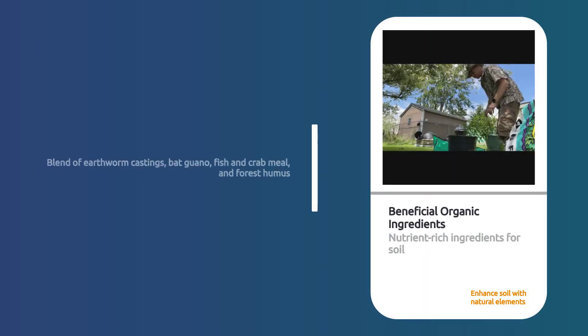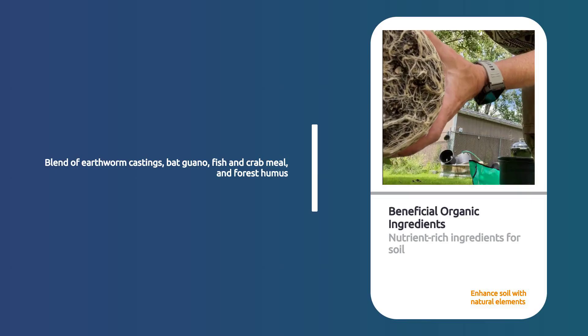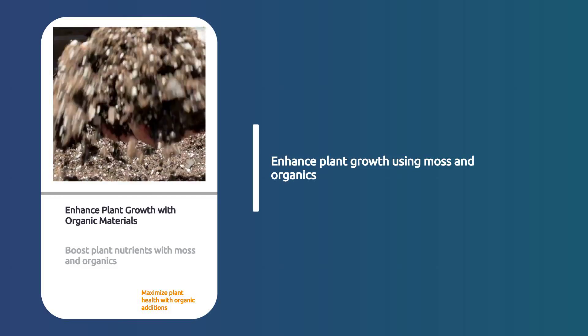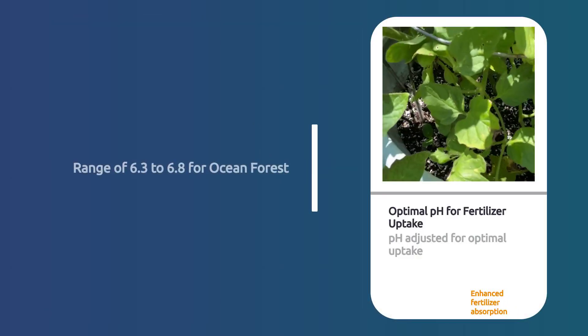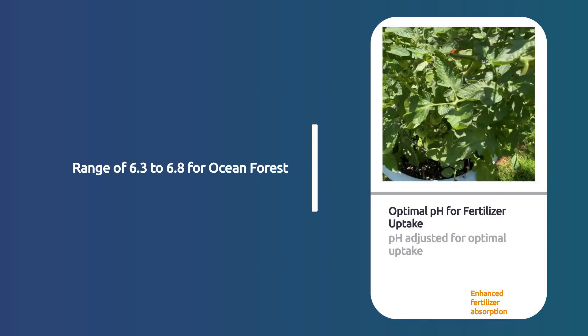It contains a rich mix of earthworm castings, bat guano, seagoing fish and crab meal, and forest humus. The addition of moss and other organic materials ensures your plants get the best nutrients possible. Ocean Forest is pH adjusted to 6.3 to 6.8, allowing for optimal fertilizer uptake.